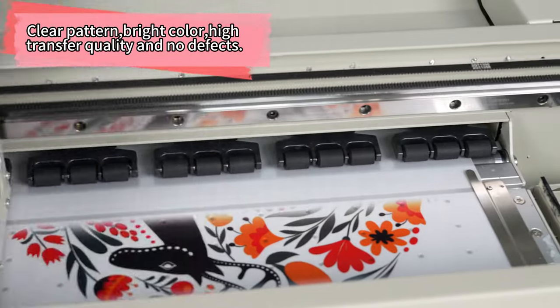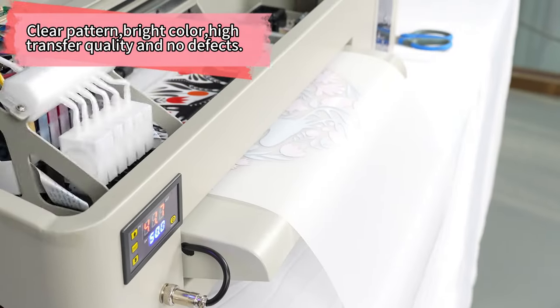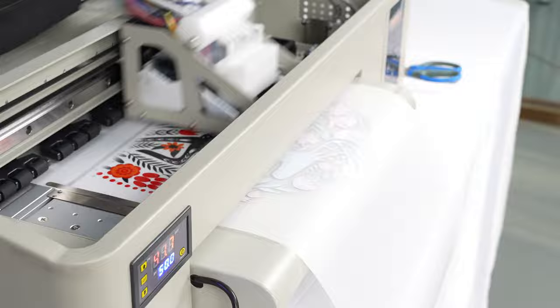Elevate your printing game with Erasmart's cutting-edge technology designed to bring your ideas to life.